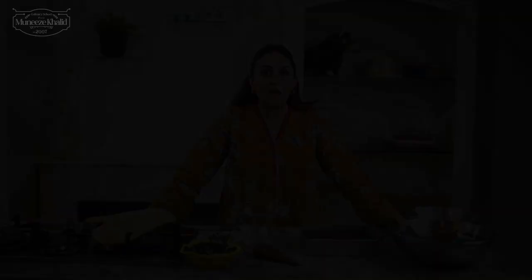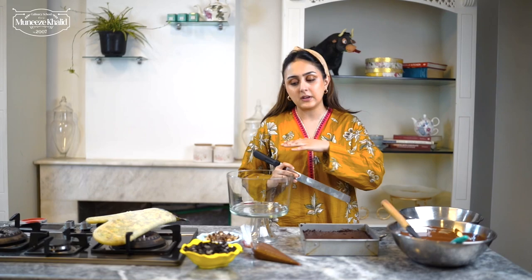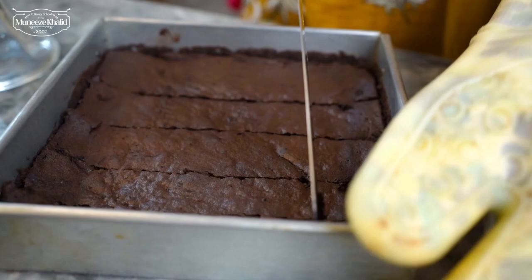Our brownie is out of the oven. It's looking amazing and smelling amazing. I am going to cut it up very roughly because I am going to add layers to this. Don't make perfect pieces because in any case it will be kept in layers. I am going to put the brownie layer on the bottom.